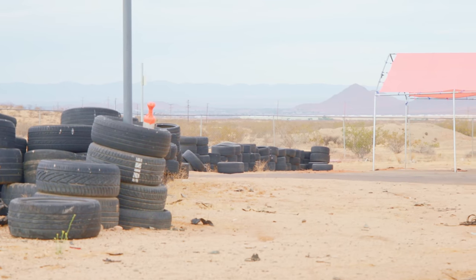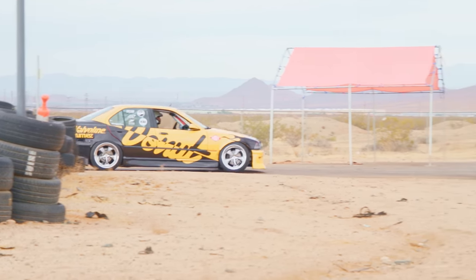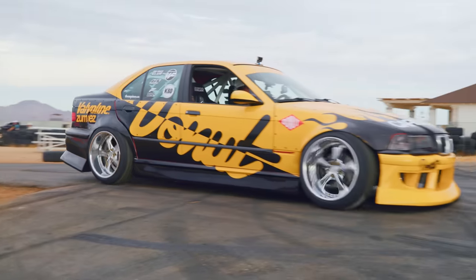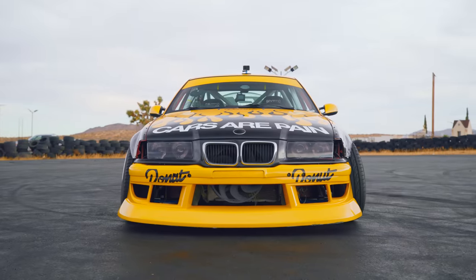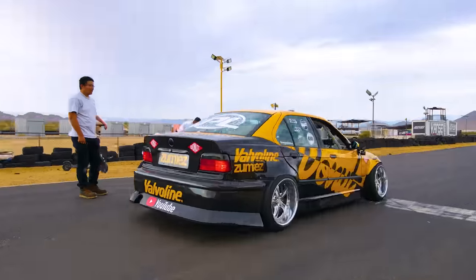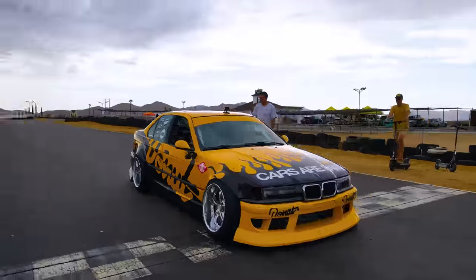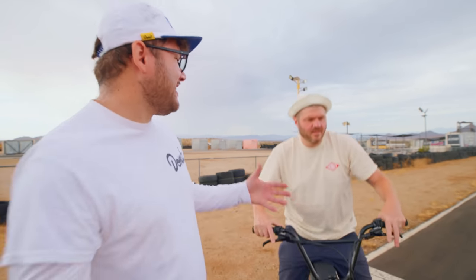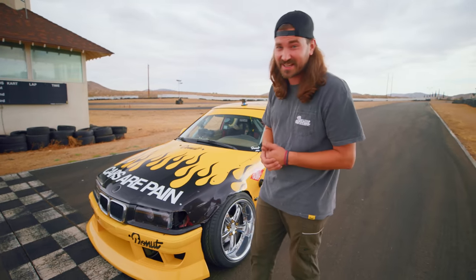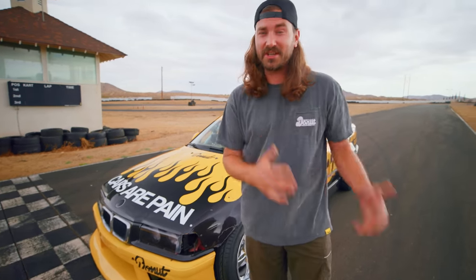We're here at Apple Valley Speedway. Liberty is super sick. We have a completed and wrapped E36 — it looks awesome. We just got it back from Rap Legends; they knocked the wrap out over the weekend and it really looks fantastic. Just take a look at it — this thing looks incredible. A lot of work has gone into this car to get it to this point, but we are here now and I think it's time to see if it drives as good as it looks.